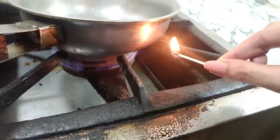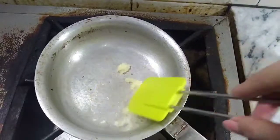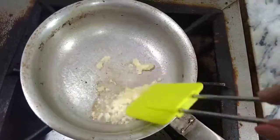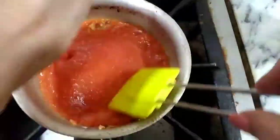Now I will wash the pan and add oil. I am adding oil, turning on the flame, and adding the garlic paste. I have added garlic paste and will sauté it a little bit. Then I have added the tomato puree.